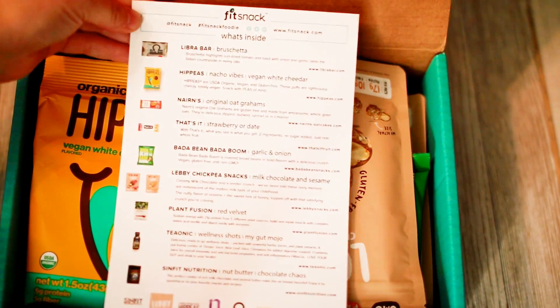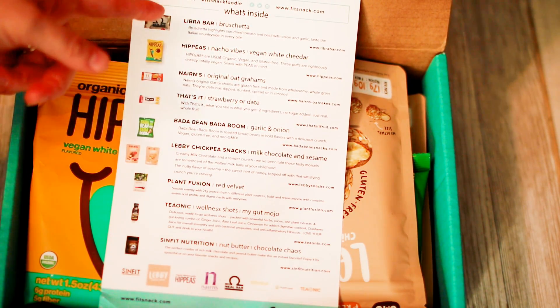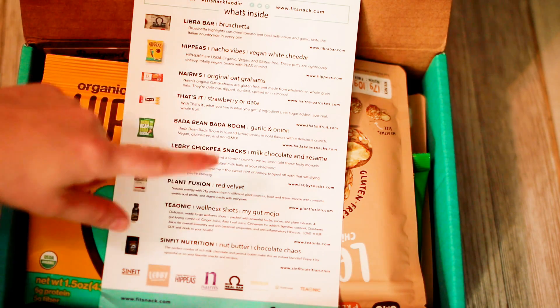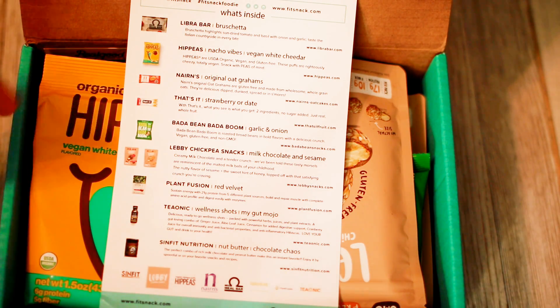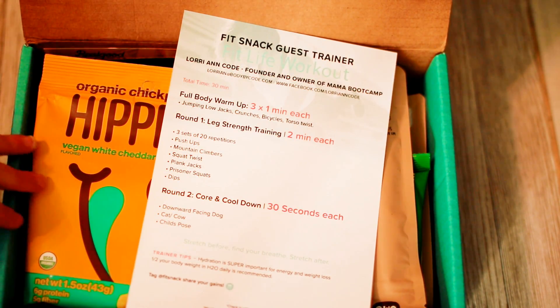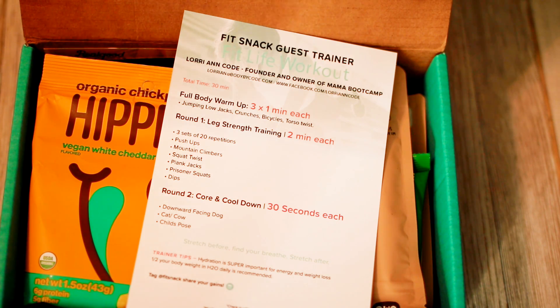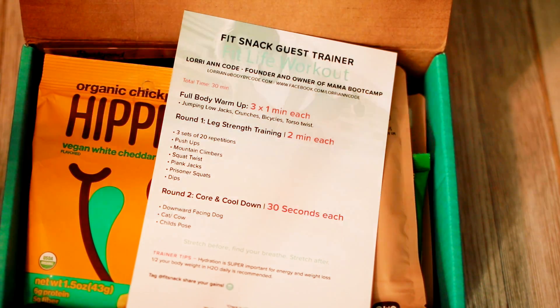As with our previous months, you can see we have a little card that outlines what comes in the box — a small picture, the name of the product, some brief information, along with their website in case you're interested in purchasing more. If you flip the card over, you'll see a workout suggestion, which is different every month. You'll have a full body warm-up, round one, round two, and a trainer tip — always different, not just sit-ups and jumping jacks.